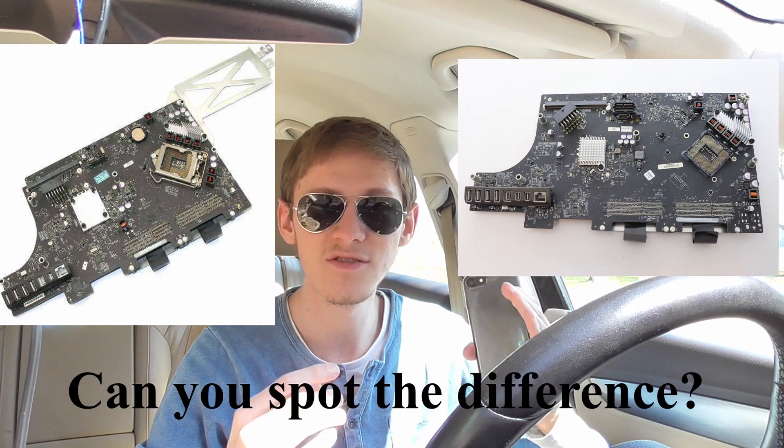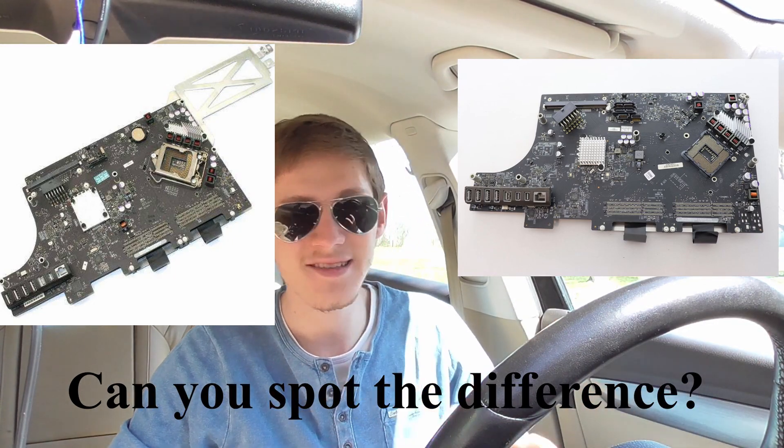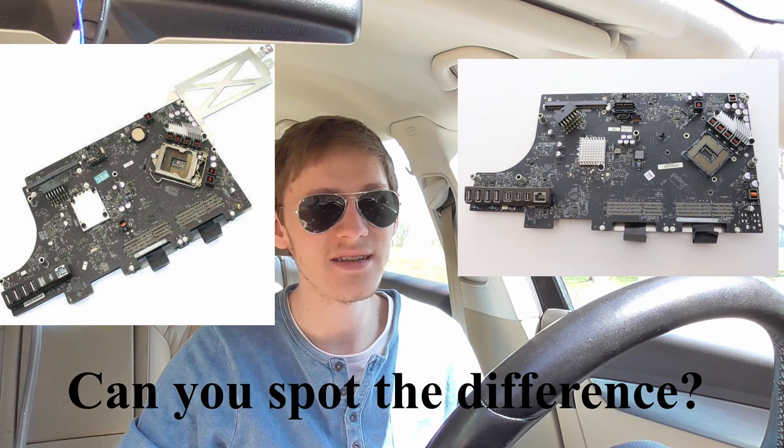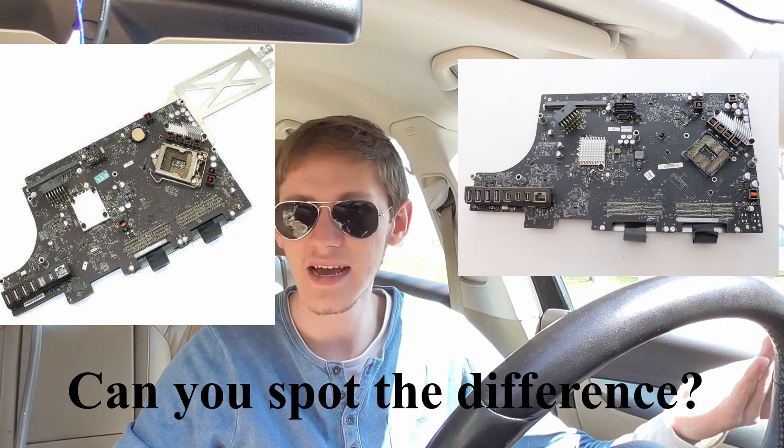If you get a replacement motherboard, you have to have the exact same year. You cannot swap, for example, a 2010 motherboard into a 2009 shell, and the same goes for a 2011 motherboard in a 2010 shell — they have different connectors for the monitor and a variety of sensor cables are different. Even though they look the same at first glance, they have different connectors and different ports on the back. The 2011 iMacs have Thunderbolt, which the 2010s didn't have. So unfortunately, you also cannot convert a 2010 to a 2011.